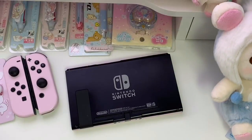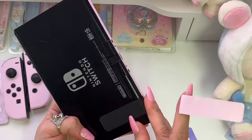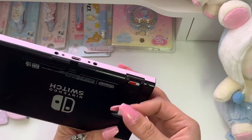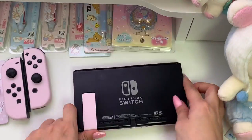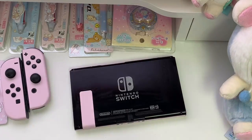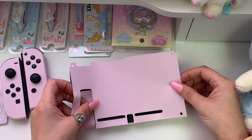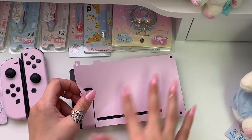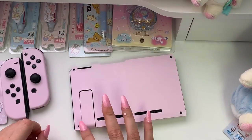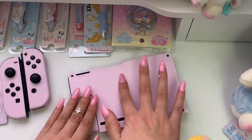Now that those are done, I'm going to work on the back of the console — I probably should have done that part first but I was distracted. To be honest, the whole thing has probably been an epic fail because I've made so many mistakes. I'm working on the kickstand first because I feel like it should be the easiest. I'm also opening it first because I think it'll be easier to get the skin on perfectly straight that way. I've been touching the surface a lot so before I place the back piece I'm going to wipe it clean with alcohol wipes. I'm going to start by lining up the holes in the skin with the holes towards the bottom of the console, then lightly press the skin into place with my fingertips. That was actually a lot easier than I thought it would be.